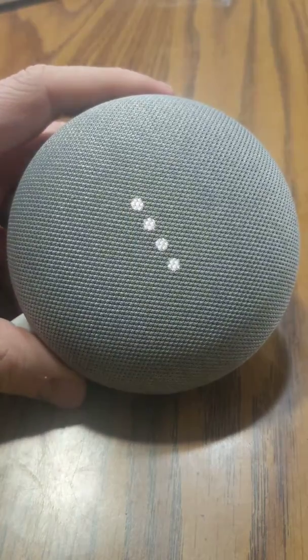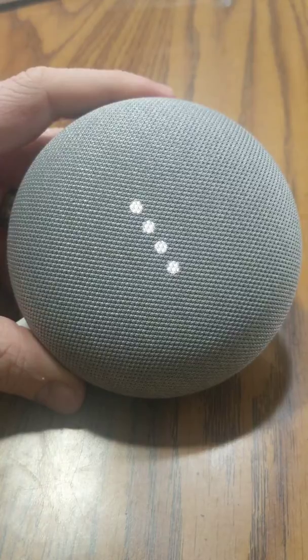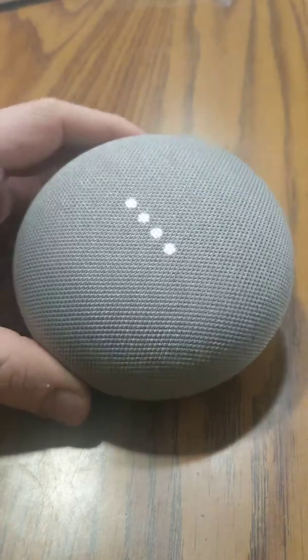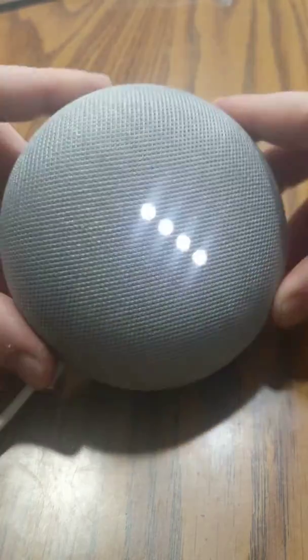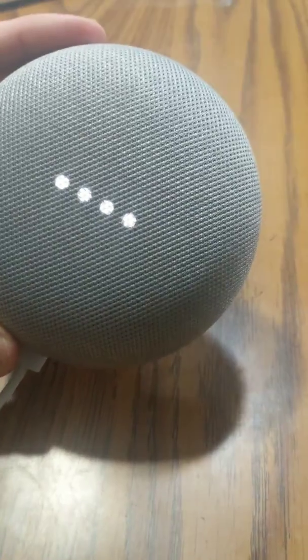Today I'm going to go over how to reset the Google Home Mini. The first couple of things to know: you can't do it voice-activated, and you're not going to be able to do it through the app — they only give you one way. You're going to want to make sure that it has power before you reset it, which you can hear it talking, so it clearly has power.